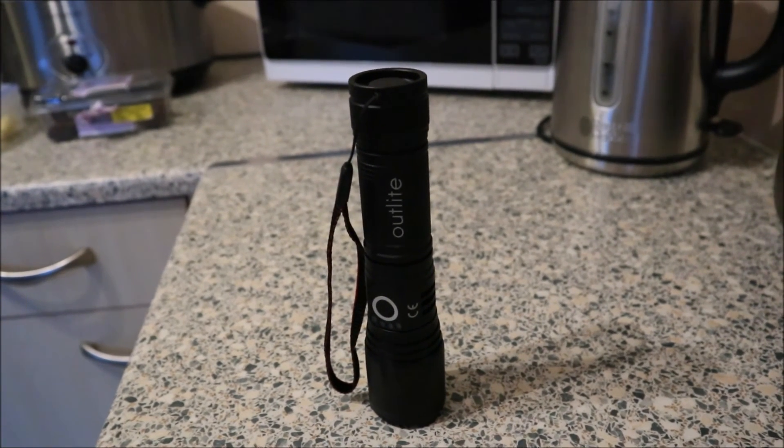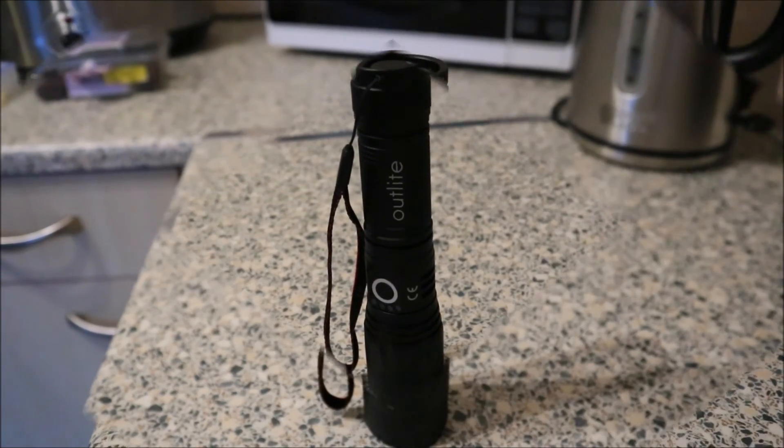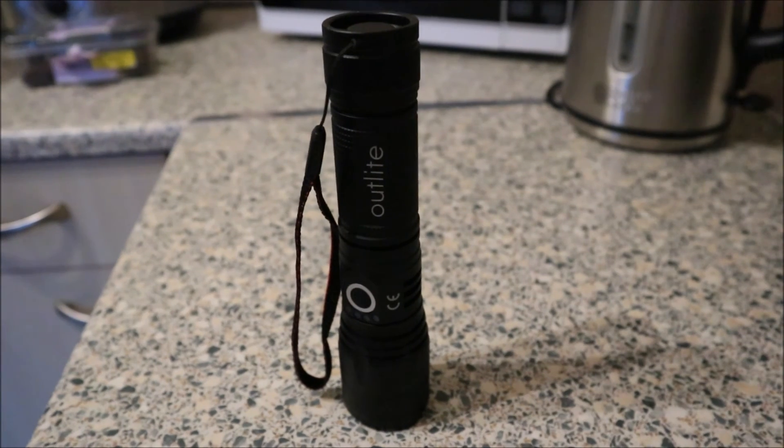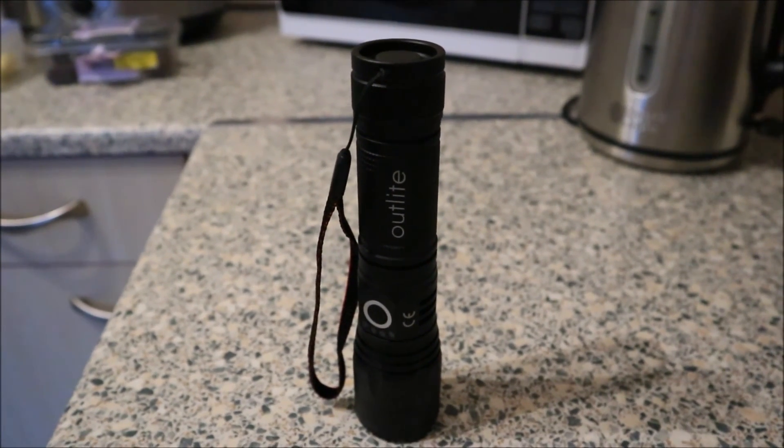It's a handy thing for around the house, camping, wherever. Don't shine it in anybody's eyes because it's really bright. And as usual, there won't be a link in the description - or a description in the description for that matter. Bye for now.